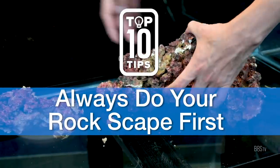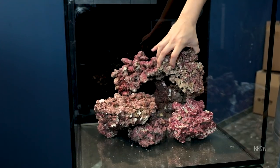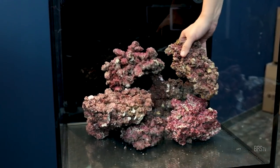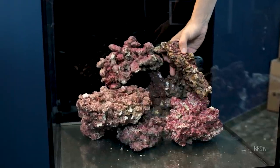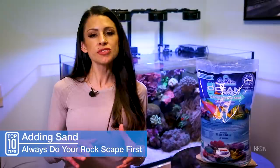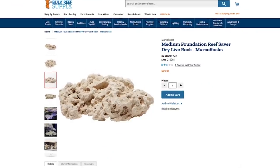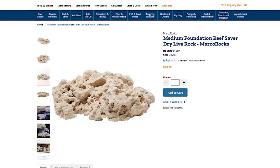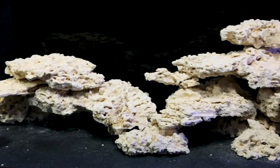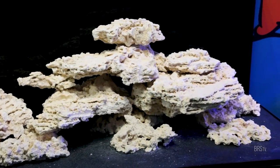Number six, do your rockscape before adding sand and water into your aquarium. I find it so much easier to build a solid structure and it's less messy to aquascape without water in your way. When building your aquascape, try using rocks with as flat of surfaces as possible. The Marco Rock Foundation Reef Rock is the perfect tool for this job, as it's cut flat and smooth on one side, giving your structure both a stable foundation and a more natural look.